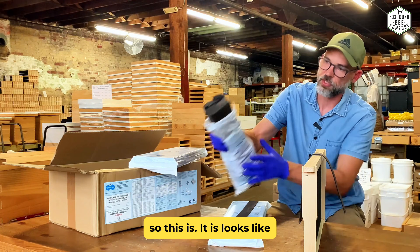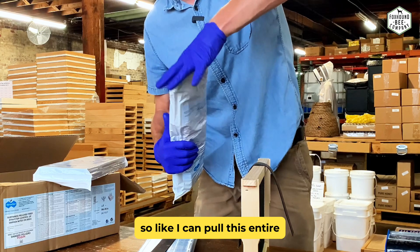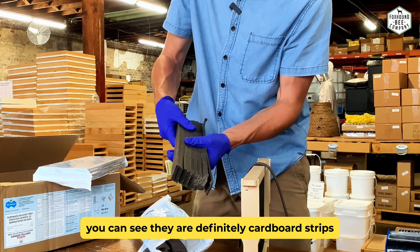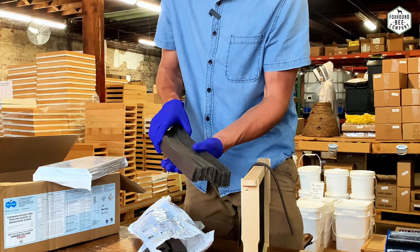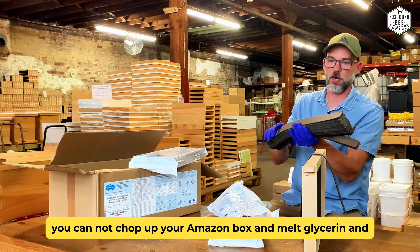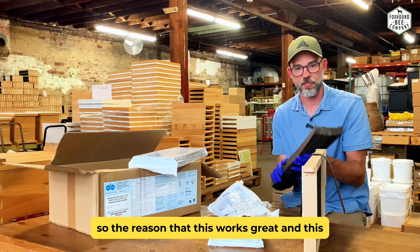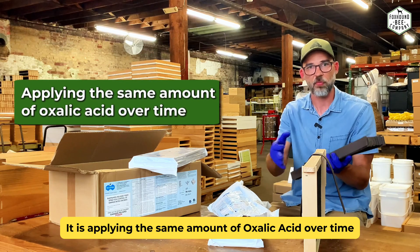Let me show you what this looks like a little bit more. It's just packed in here and I can pull this entire wad of strips out. You can see they're definitely cardboard strips. Talking to the Vita Bee guys — this isn't something where you can just chop up your Amazon box and melt glycerin and oxalic acid together and pour it on there.